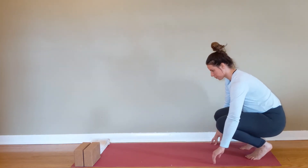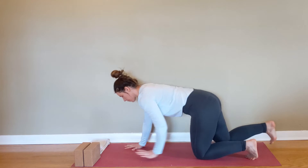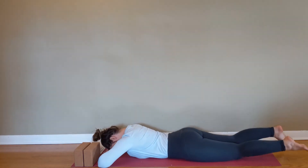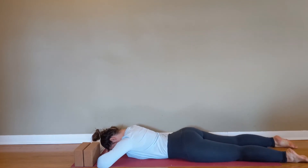We're going to do a short eight-minute mobility sequence today focusing on the hips. What you need is a yoga mat, a small towel, and maybe a yoga block. We're going to start by lying face down on the mat, forehead on the backs of the hands.